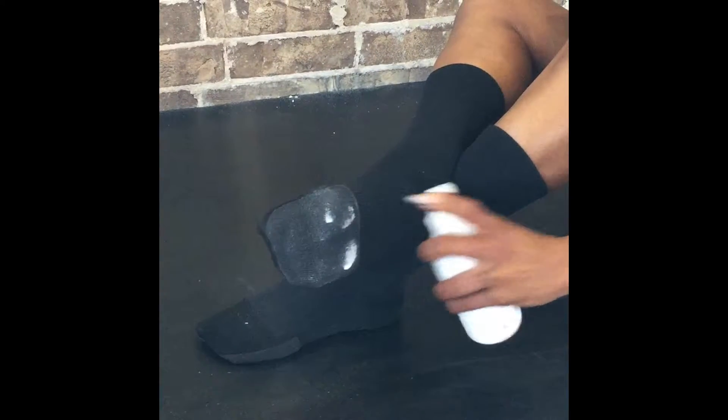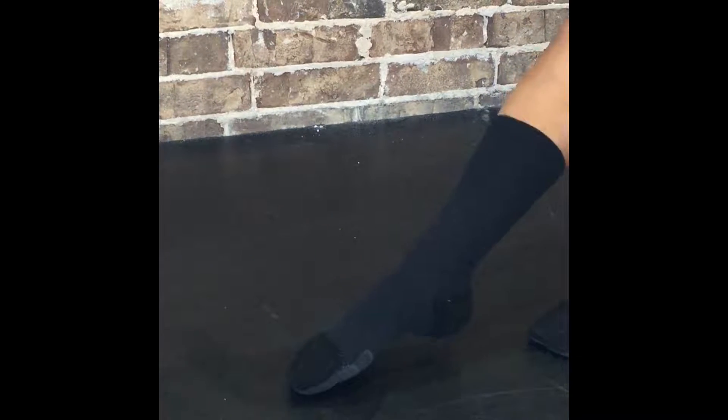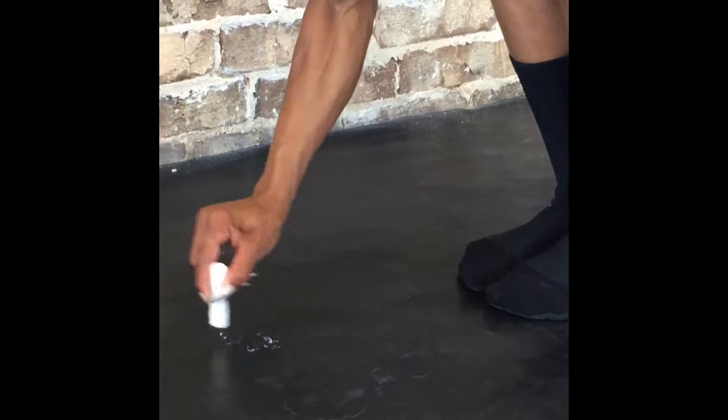Simply hold 6-8 inches from the bottom of the shock, spray 5-6 pumps, work into the bottom of the shock, and go. Many of our testers found rosin or rosin-based products that work well. Simply dab 5-6 times directly onto your dance surface, work into the bottom of the shock, and go.